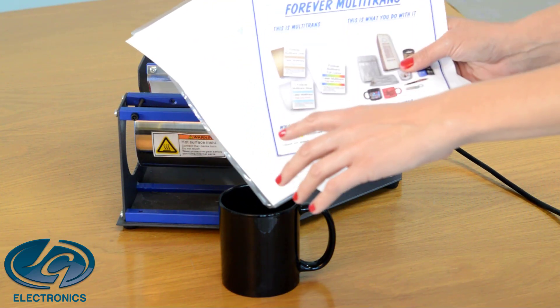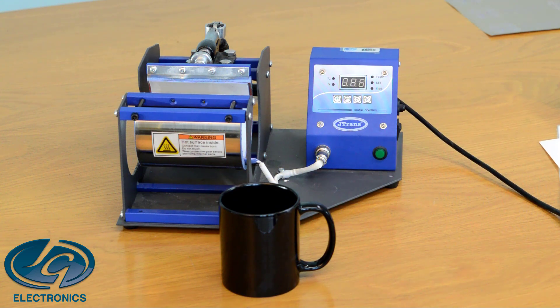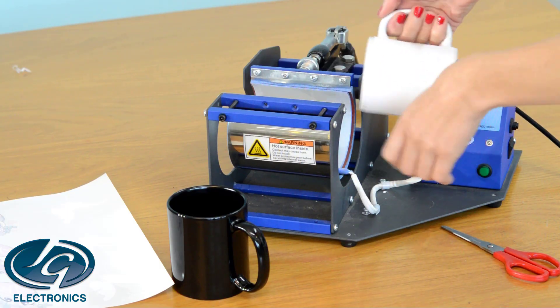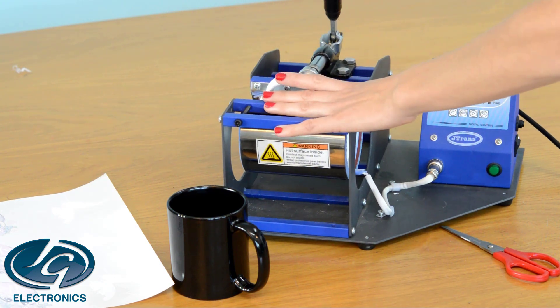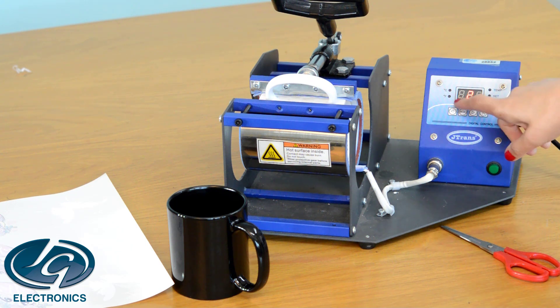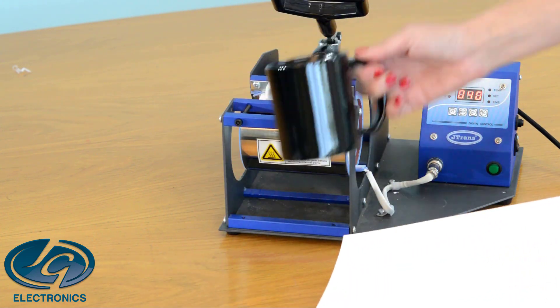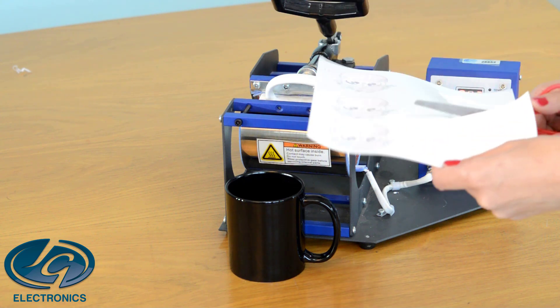Next we're going to do multi-trans, which is for non-porous items like a mug, wood, a mirror, ceramic, or plastic. First you need to heat up your heat pressure wrap for the mug inside — nice and tight pressure but not breaking your mug — then switch your press on. Set your temperature to 160 degrees and your time to 180 seconds. Prepare your print, cut it out, and we're going to attach it with heat tape to the mug.